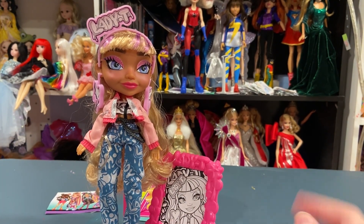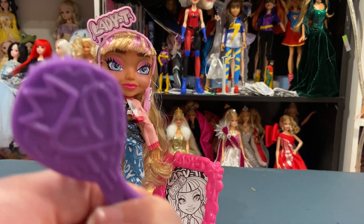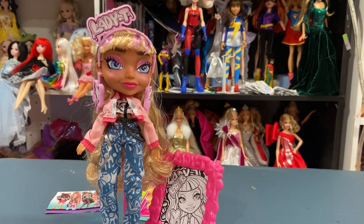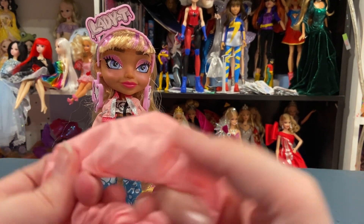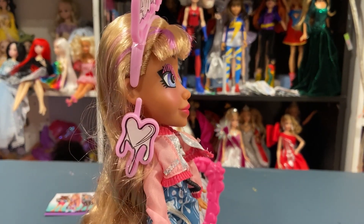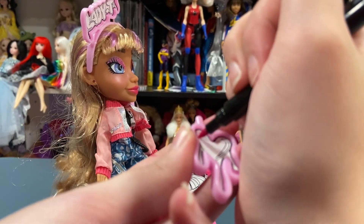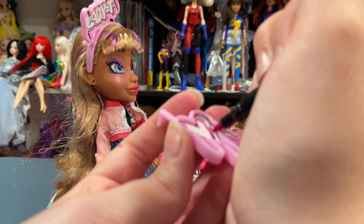I'm going to color her headpieces — just add some color. The stamper and stencil are not my favorites. As I'm coloring this with markers, I just want to say that if at any point I said 'art class' instead of 'art squad,' I apologize. I said it so many times and tried to fix it. Here is the colored stuff — it was hard to get into the little crevices. I like how they look.